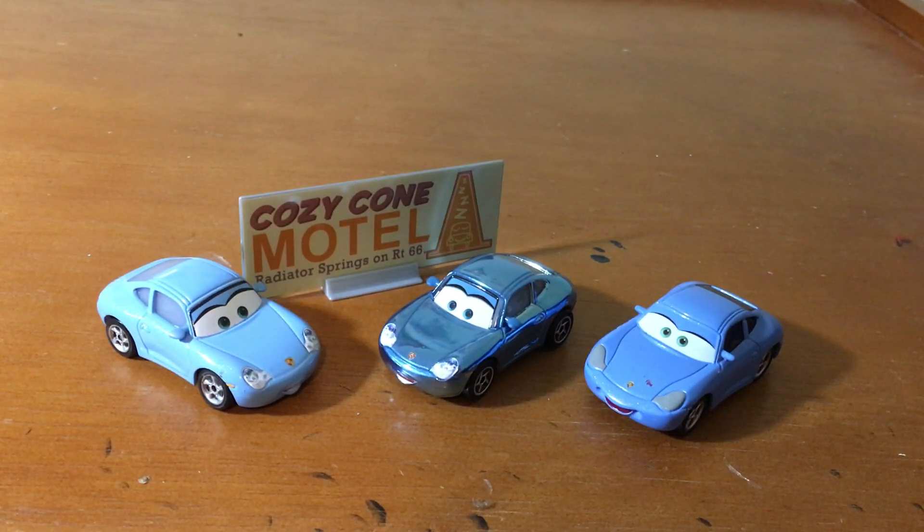I think that does it for Metallic Sally's review. Let me know which metallic car is your favorite, and let me know which Sally is your favorite. I'd love to hear from you guys. As always, bye, thanks for watching, and peace.